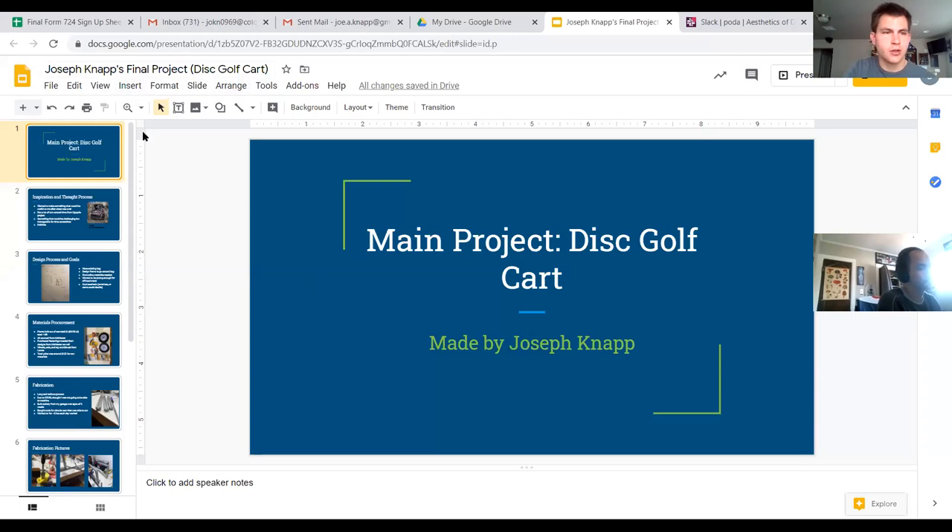Hi everybody, my name is Joe and I'll talk about my final project and the manufacturing and fabrication part of it, and you guys can give me some feedback.